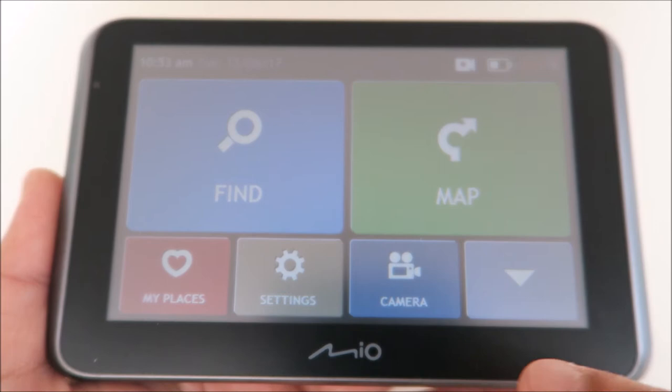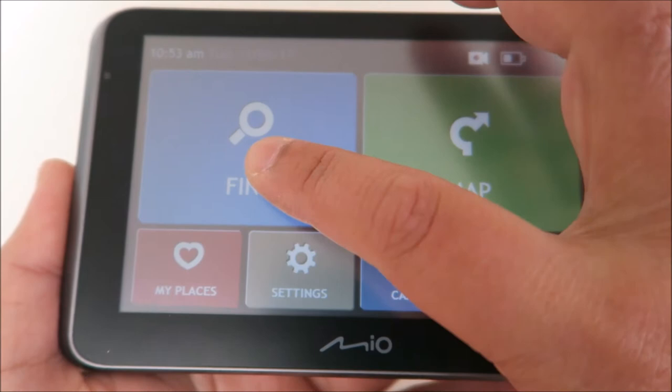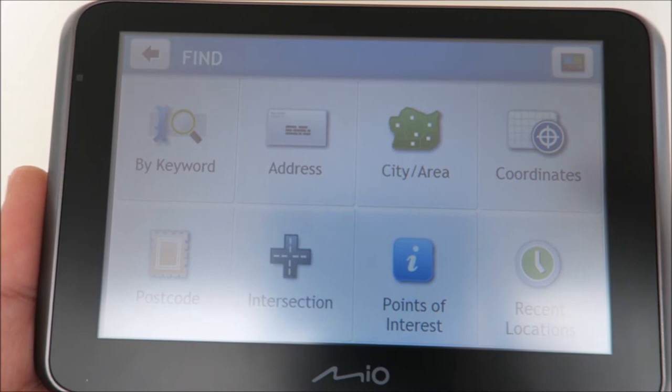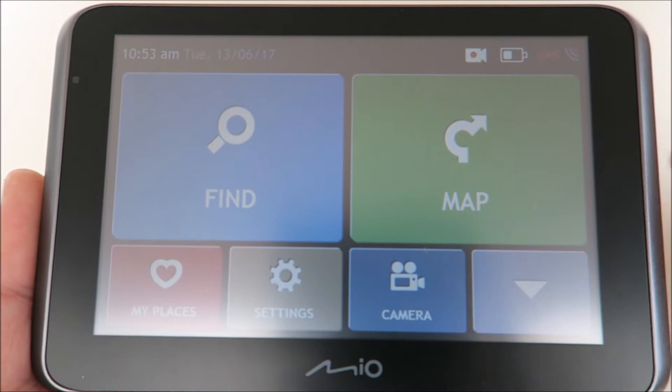This is the main menu. 'Find' is for your sat-nav input — you can search by postcode, keywords, or address. Once you've done that, it will find the location and calculate the route. And this is the map — for example, if you roughly know the place but just want to look at the map, you can press this. 'My Place' I haven't set anything yet, but let's take a look at the settings.